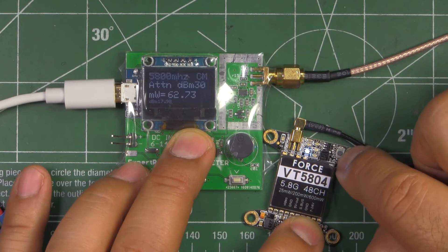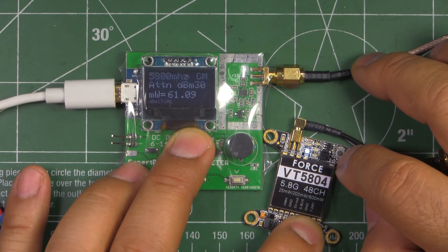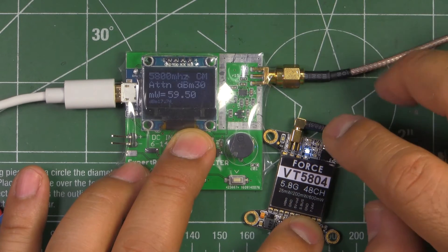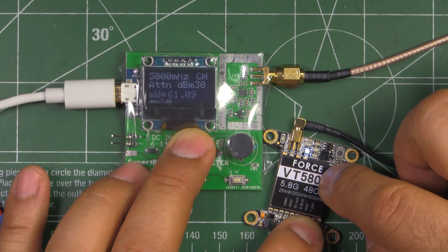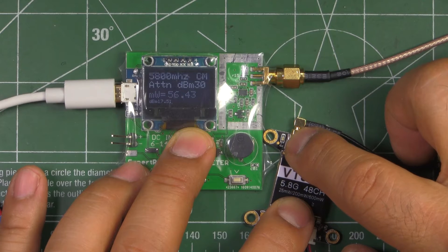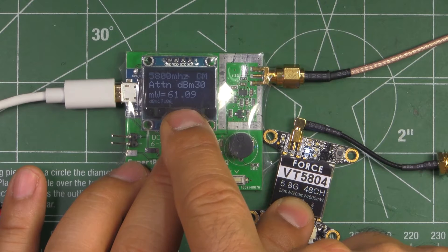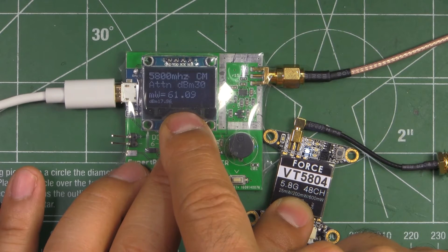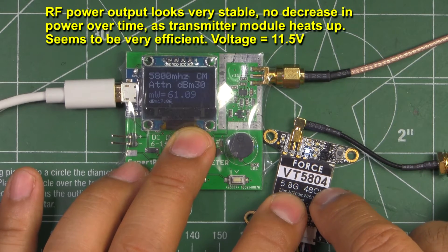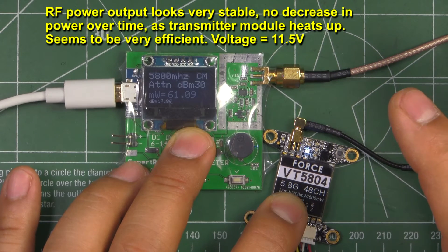Through this single button you do everything — change channels, change frequency, and change the power setting — depending on how long you keep it pressed. On the 25 milliwatt setting, the red LED blinks once every three seconds. However, my Xperi RC RF meter is showing 62 milliwatt, so it's putting out more than advertised — which in some cases could be a good thing.